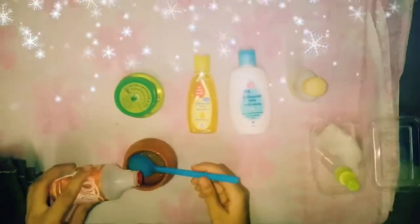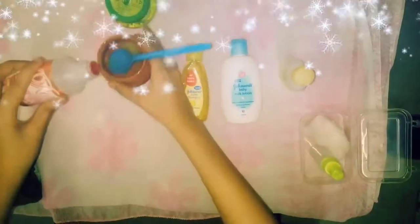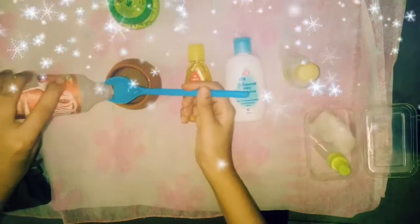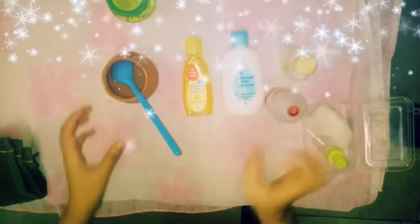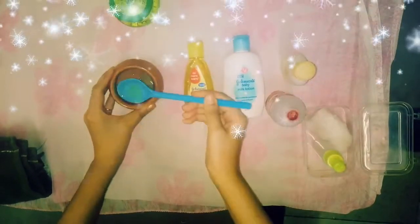Then we will add 1 teaspoon rose water. Now we will mix it properly.